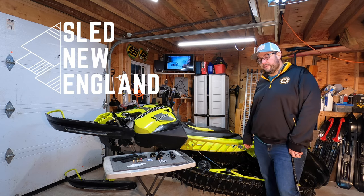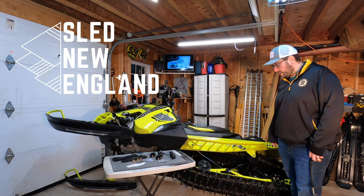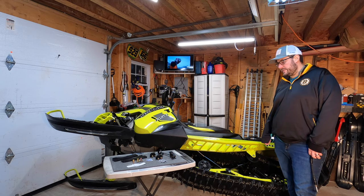Hey YouTube, Sled Noodle, I'm back with another video. Today we are going to be installing new scratchers for the upcoming season.